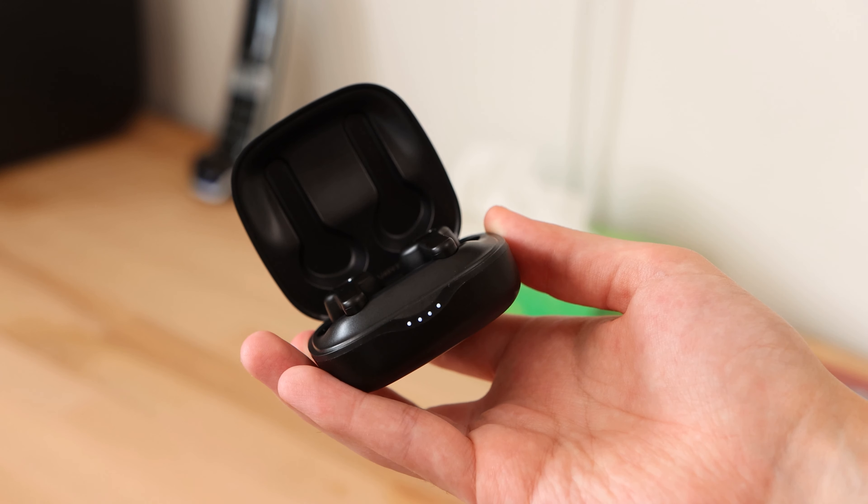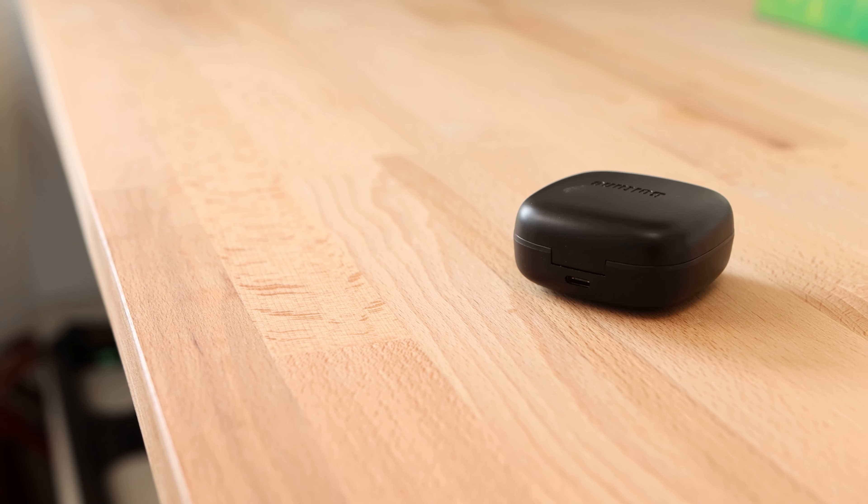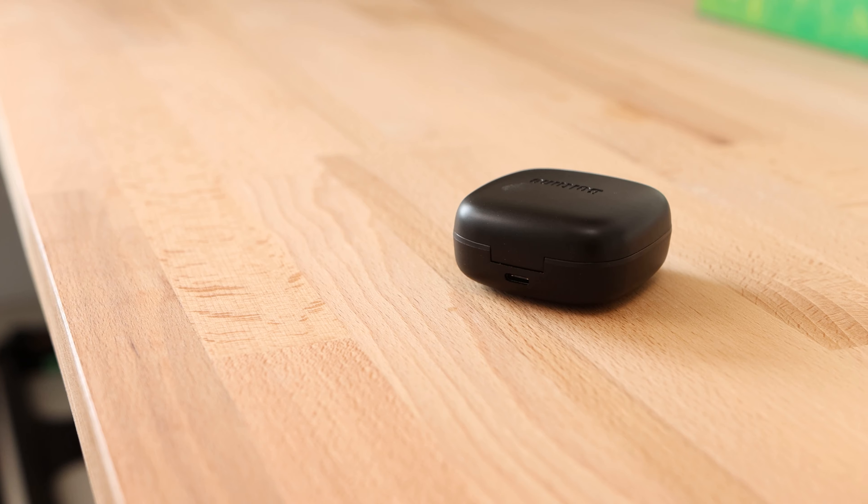On the front of the case is a battery indicator to display the charge level of the battery case. Unfortunately, that's all it does — it does not indicate when the earbuds themselves are charging within the case. On the back of the case is a USB Type-C port. I'm very happy to see the modern Type-C port on a pair of budget True Wireless earbuds. Good job Boltune.